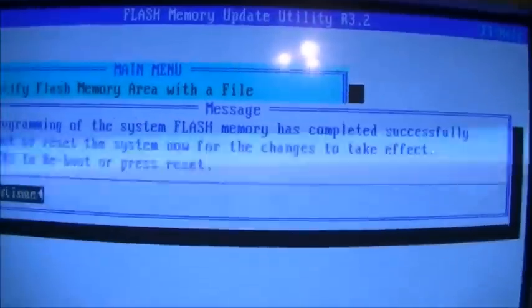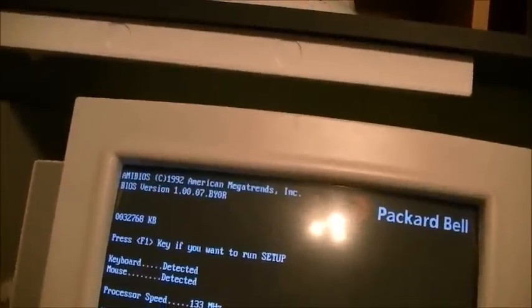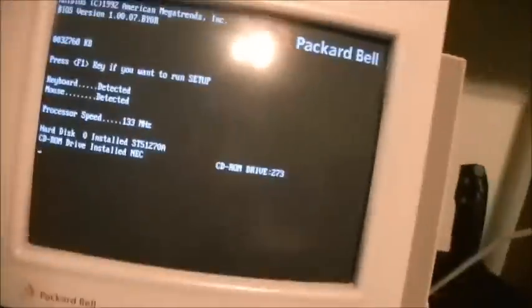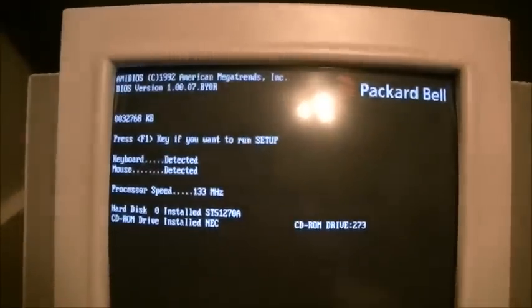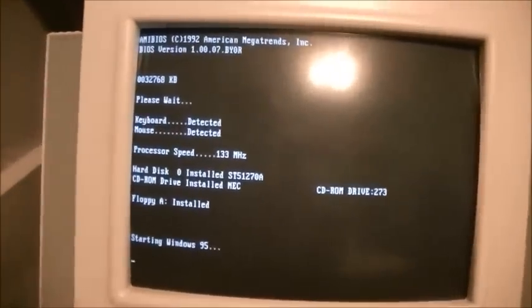It says here: reprogramming of the system flash memory has completed successfully. We'll go ahead and hit enter to reboot. And the computer survived that — so that was a successful BIOS update.